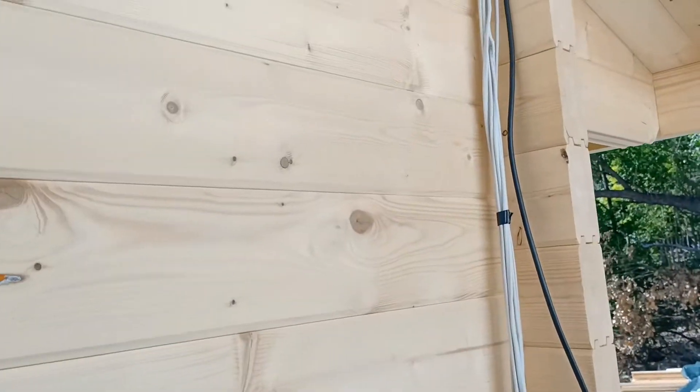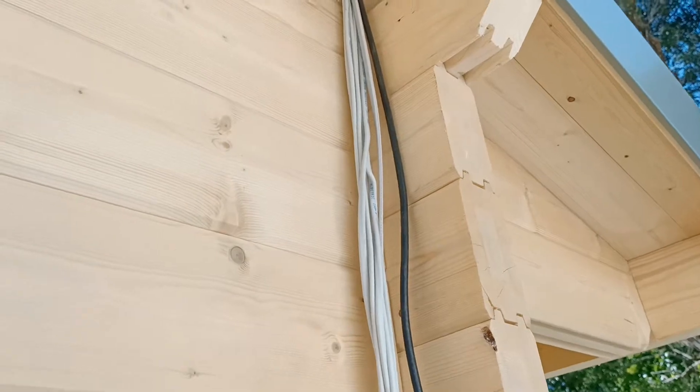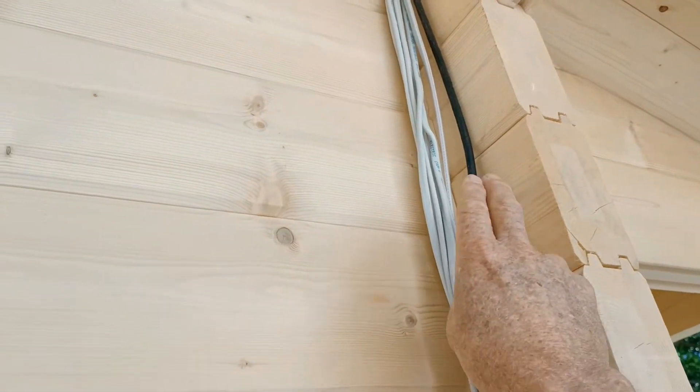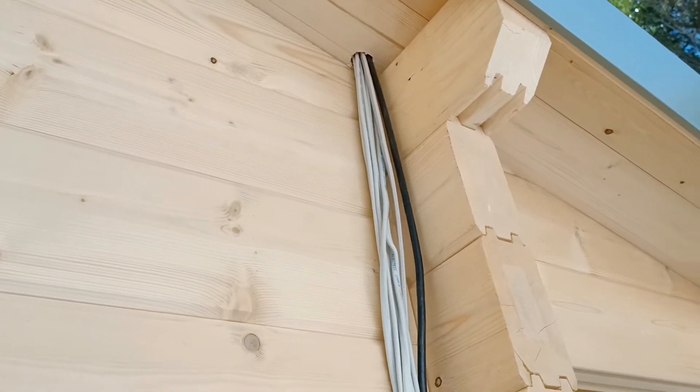With the electrical, it's a good idea to bring it down under the eave behind this piece of timber here — we call that the log horn — and you can bring it down under there. Quite often we'll put a piece of timber over here instead of conduit, so it keeps in the continuity of the building.